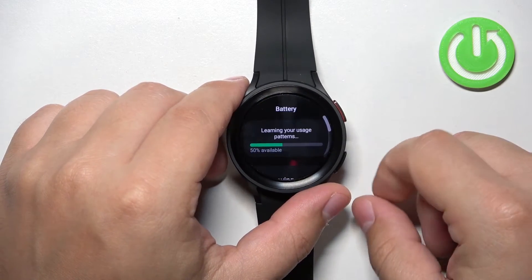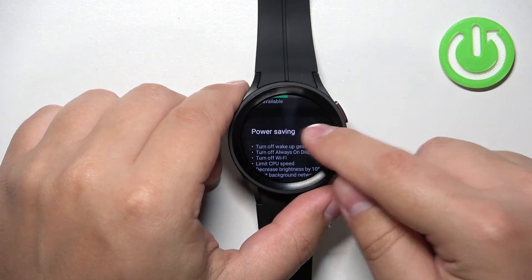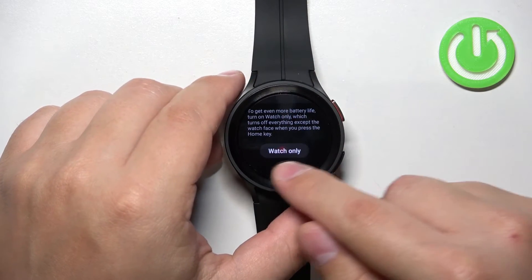Here we can scroll down, find the power saving option, and enable or disable the mode by tapping on the switch. You can also enable a mode called 'Watch Only.'